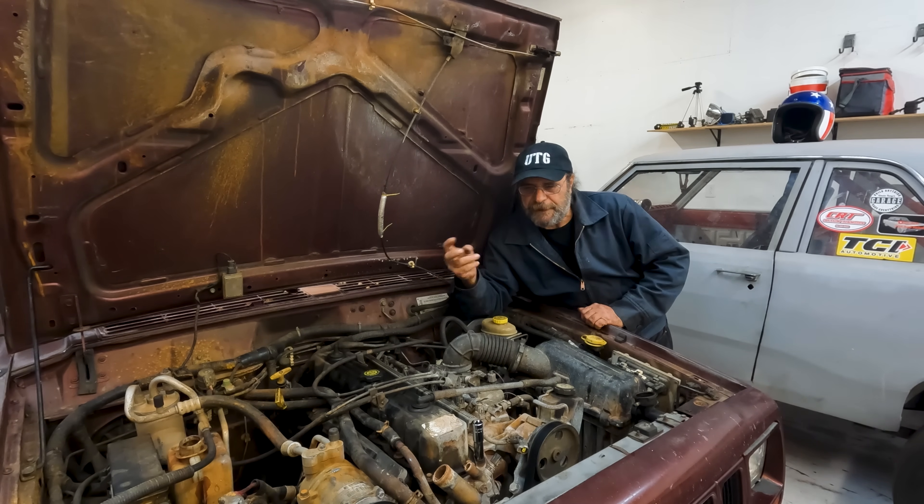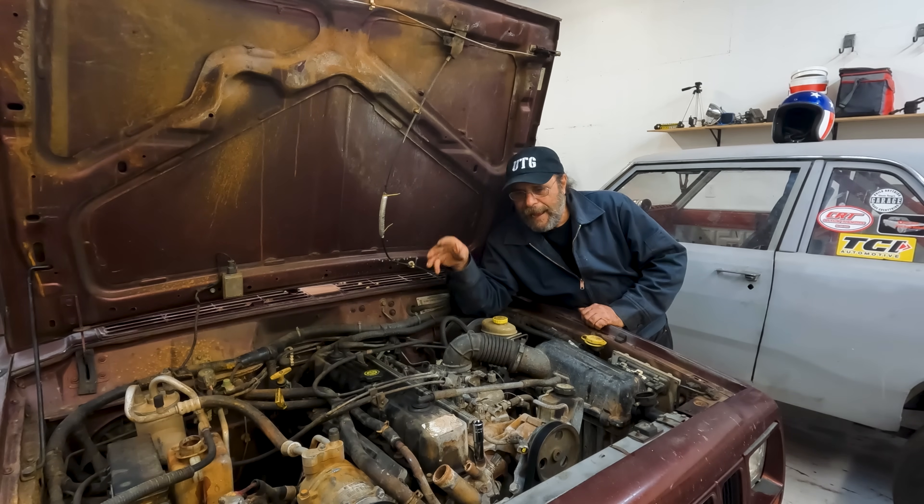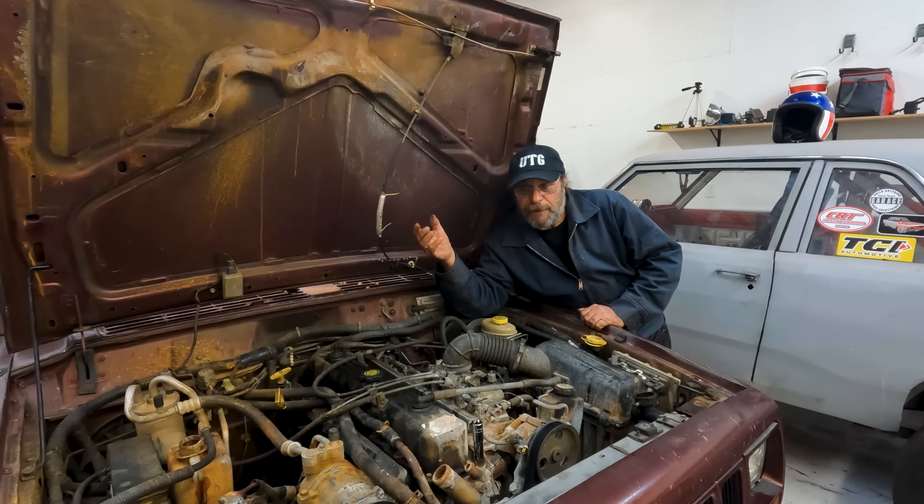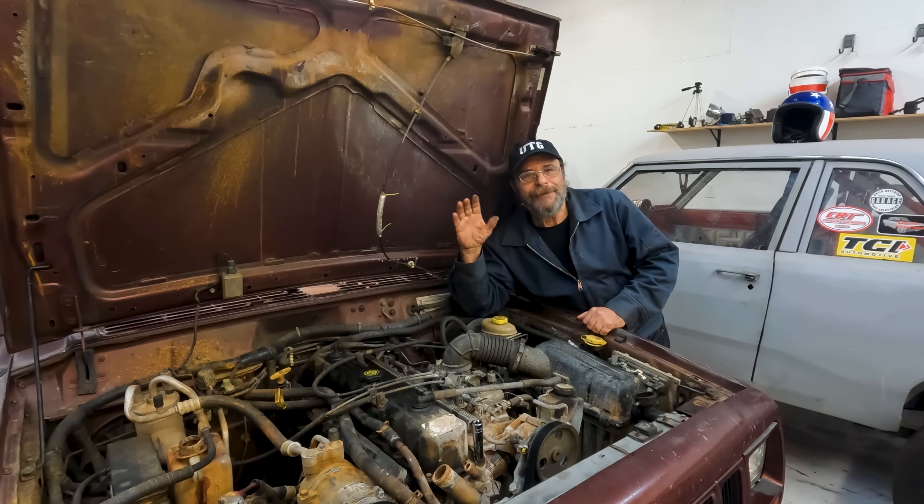These head gasket sealers all use sodium silicate as the active ingredient. What it does is find temperature differentials and solidify — it goes in as a liquid and when it finds a drastic temperature difference, like between the combustion chamber and the cooling system where you'd typically have a head gasket break, it solidifies. Over a few minutes to an hour or two, enough of it gathers to plug the passage. Some people have had really good luck with it, lasting a few years. I never fooled myself into thinking it would fix the problem — I was just trying to bide some time.